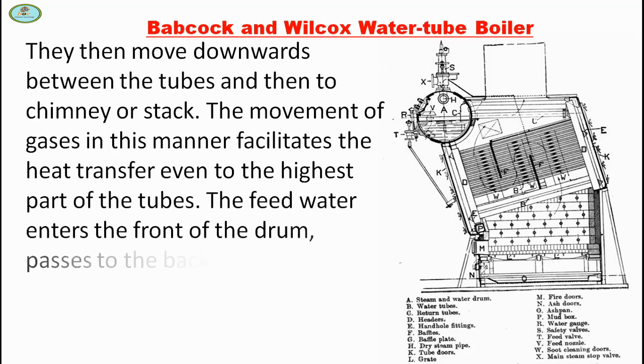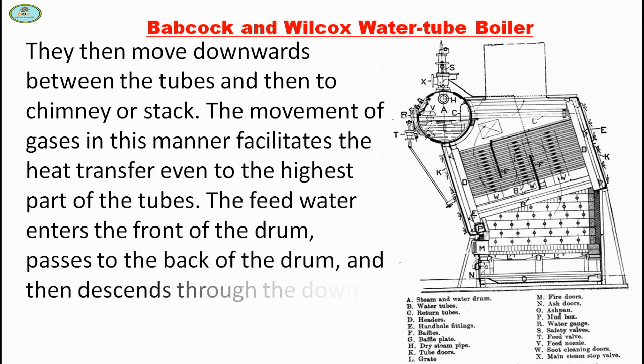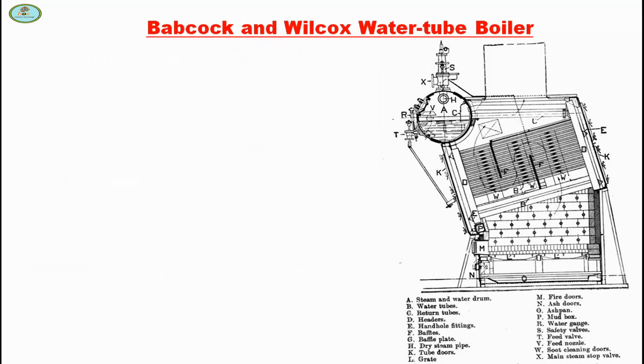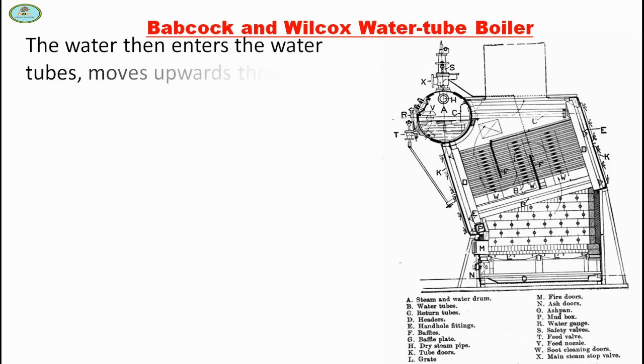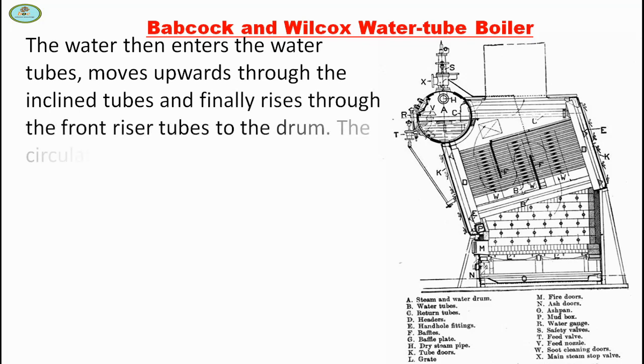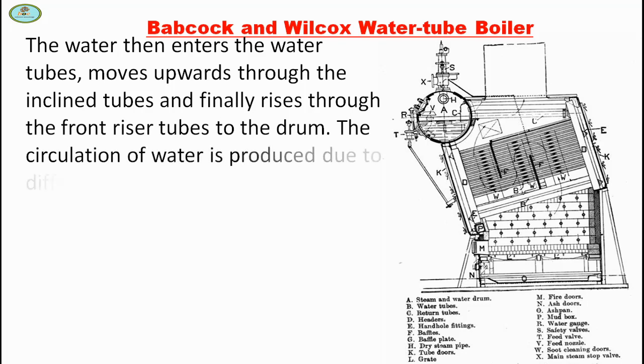The feed water enters the front of the drum, passes to the back of the drum, and then descends through the downcoming vertical tubes and enters the headers. The water then enters the water tubes, moves upward through the inclined tubes, and finally rises through the front riser tubes to the drum.